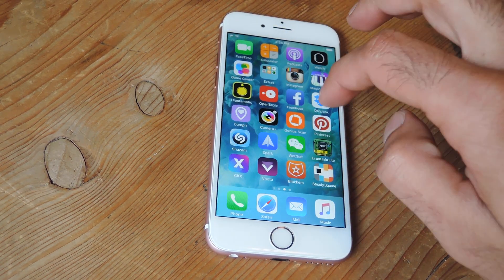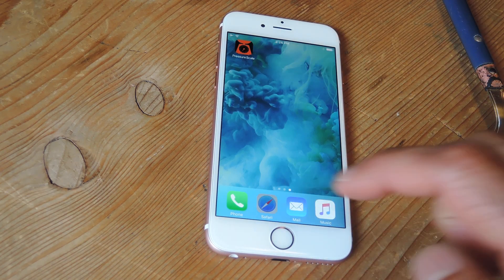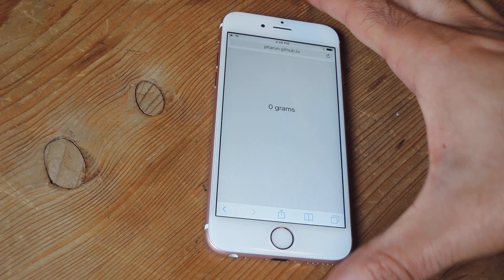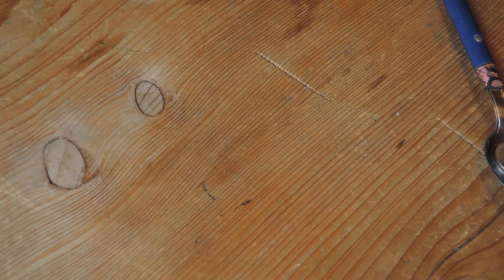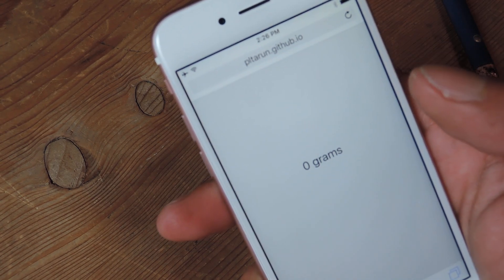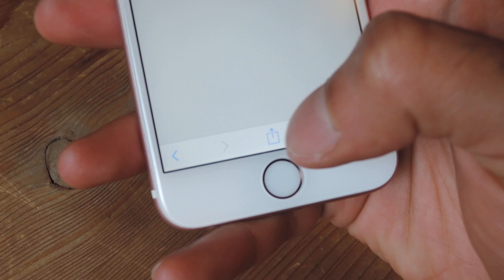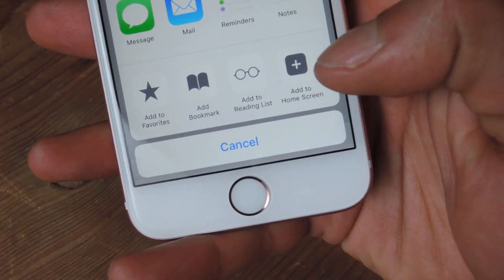The second way actually doesn't require any of the math. What you'll need to do is go to Safari. I have the URL for it in the full article. Once you have the website, if you want to access it easier, just hit your share sheet and choose the Add to Home Screen option, which I've already done. I have it right here and you pop it open.